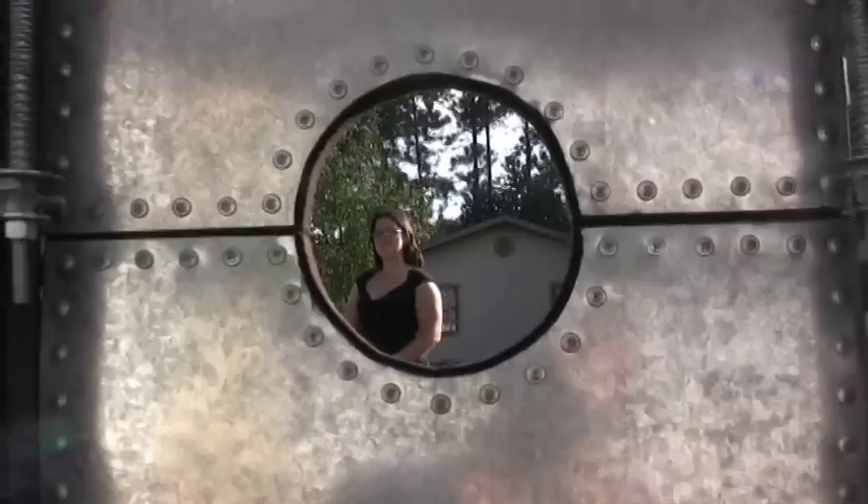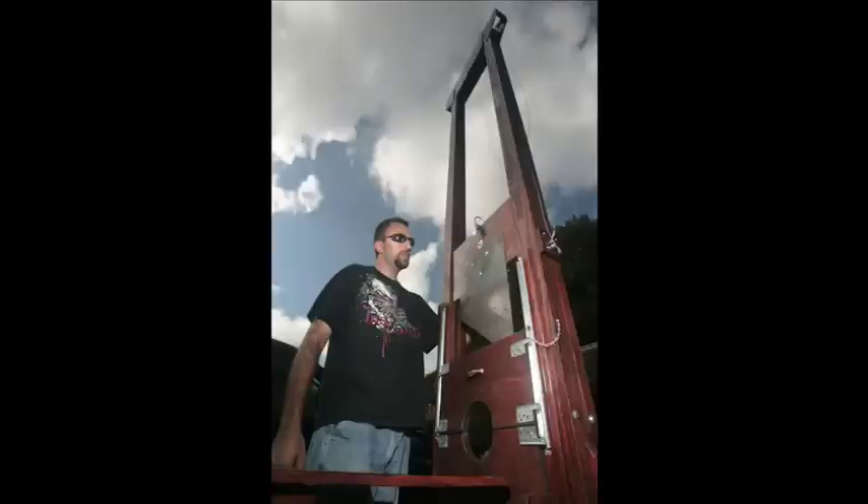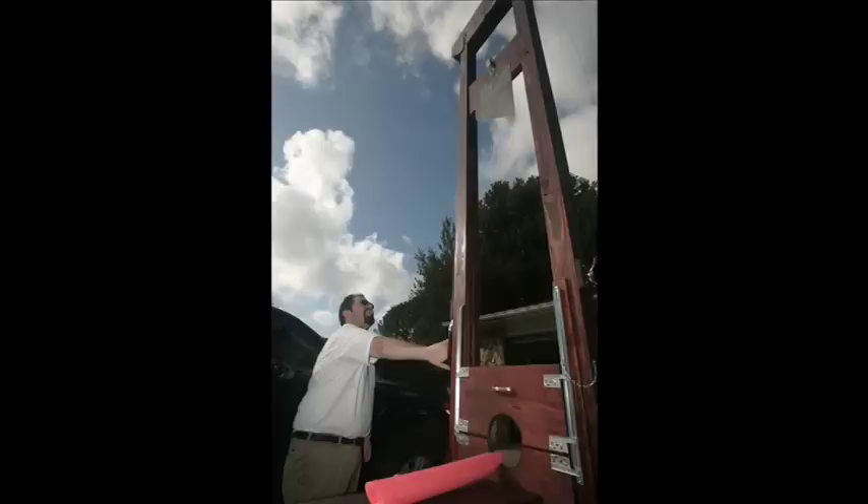We're really huge Halloween fans. One of the neighbors came by earlier when he saw it up and I showed him how it worked and everything. So far they seem to enjoy it since nobody's gotten hurt yet.